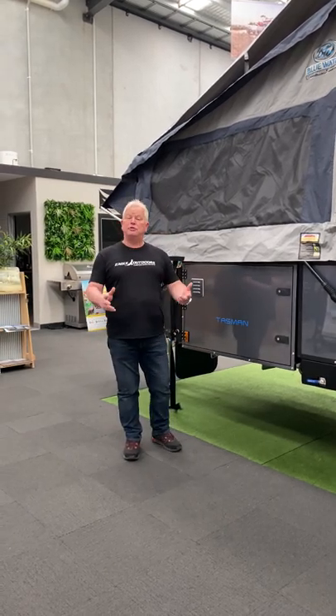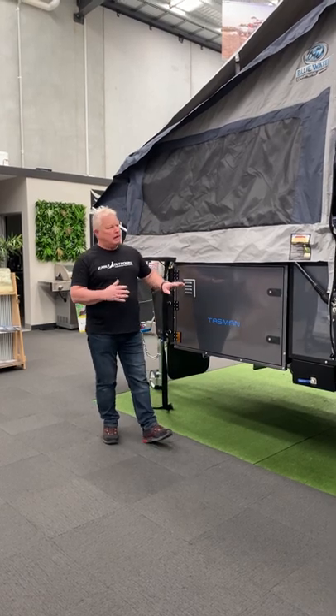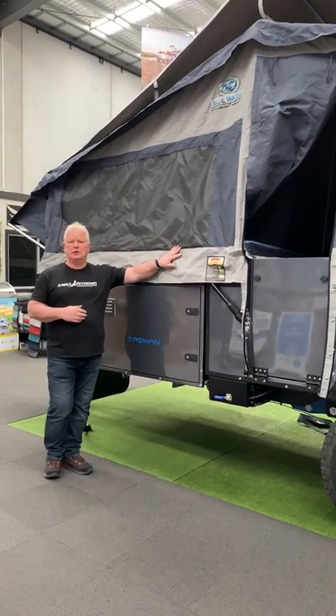Alan from Blue Water here. Our new Tasman forward fold camper — it has all the changes that we've done, incorporating a number of things. But the key thing that we're showing today is how to close the camper.